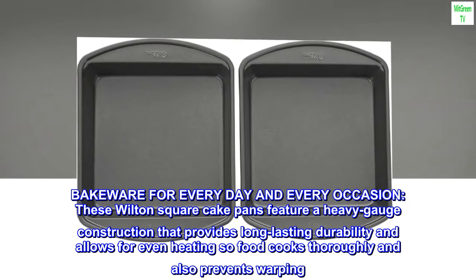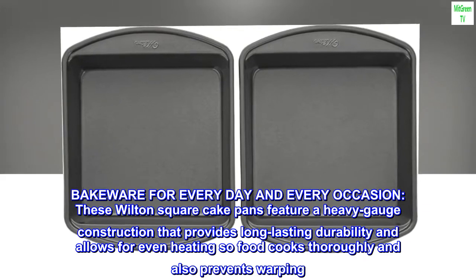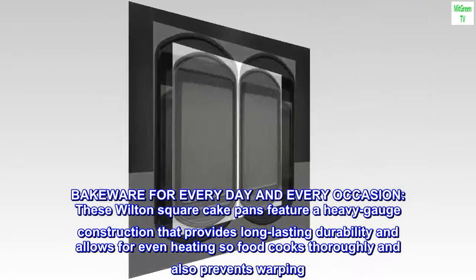These Wilton square cake pans feature a heavy gauge construction that provides long-lasting durability and allows for even heating so food cooks thoroughly and also prevents warping.